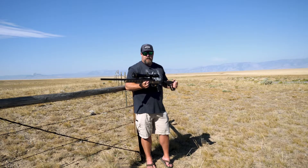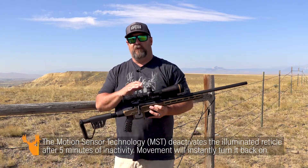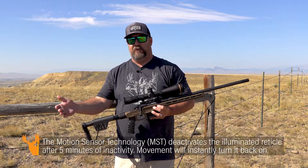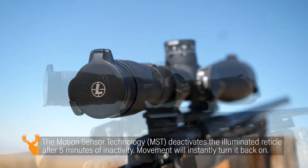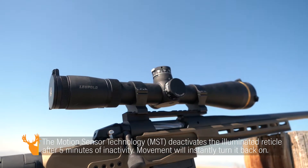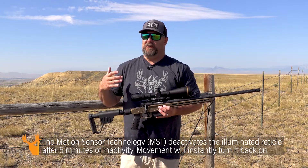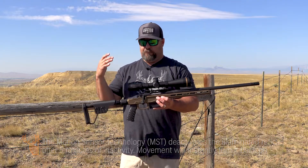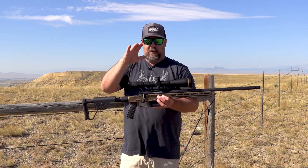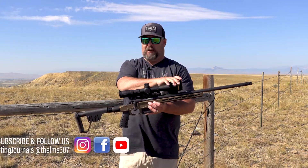I don't have to worry about turning the illumination off either, because once the rifle sits motionless for a certain period of time, it shuts itself off automatically — so you're not going to run through those little batteries.